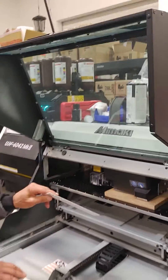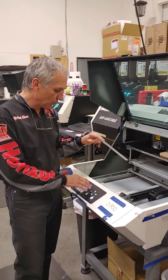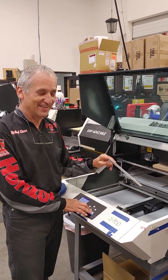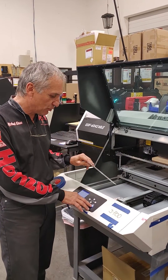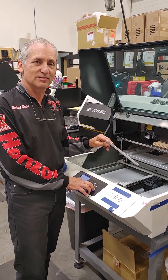So if you ever have overspray issues — the wispy white or the wispy magenta — the problem is usually head gap, and that's how you can check. If you have any questions on that, let me know. Again, this is Michael Gatiss, PDS. Thank you.